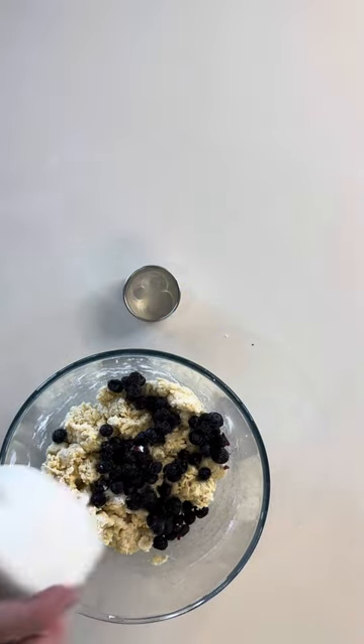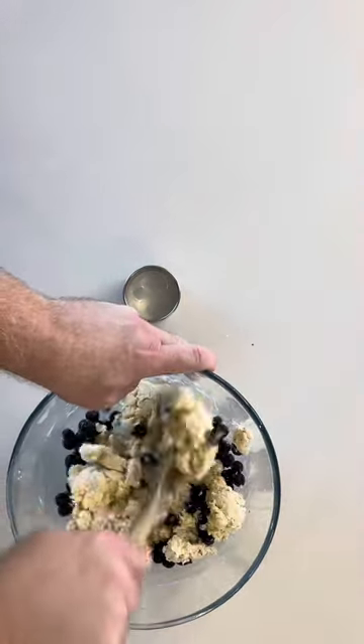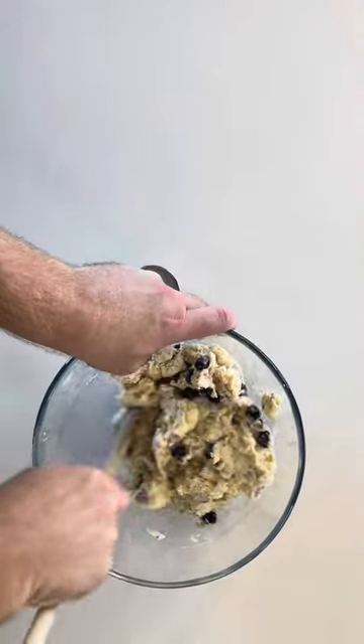Time to add in the frozen blueberries and combine. We use frozen blueberries so they don't split and add unnecessary moisture to the dough. Nobody likes a soggy scone.